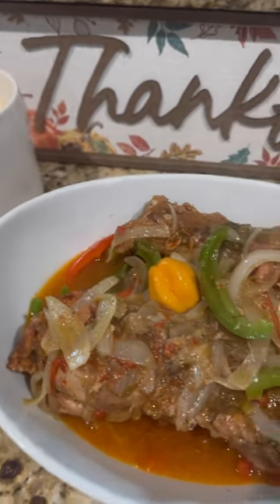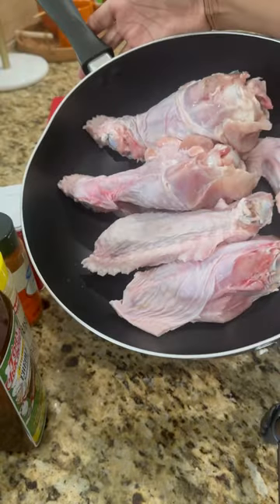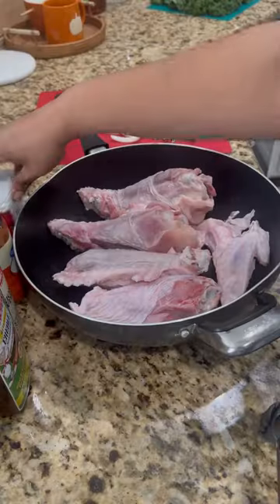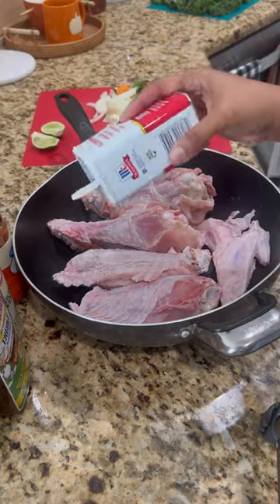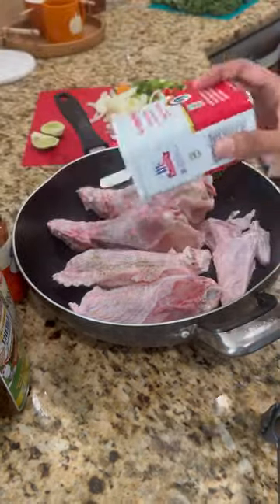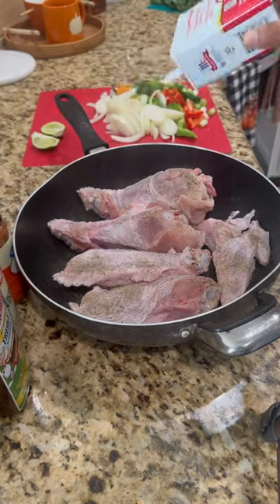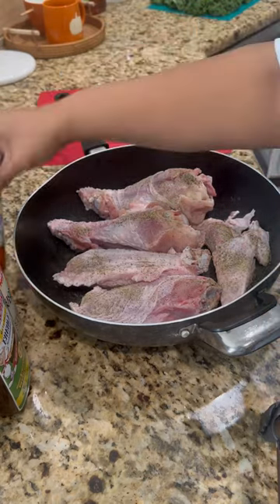Hello, Amy here, back with another video. I'm going to show you how I made turkey wings. I started with two turkey wings, washed them with lime and lemon, and cut them in half so you have the drumstick and the wing. Now I'm seasoning with ground black pepper.